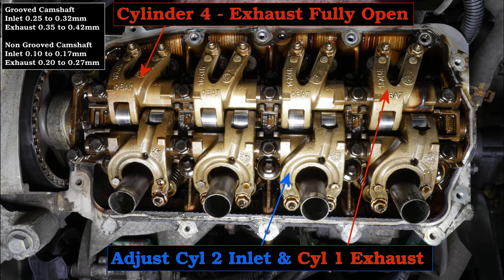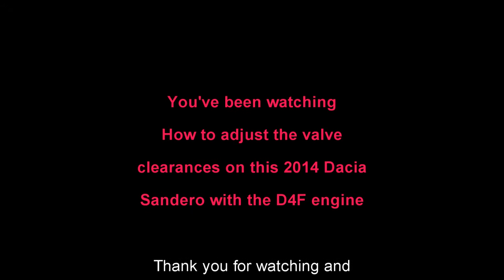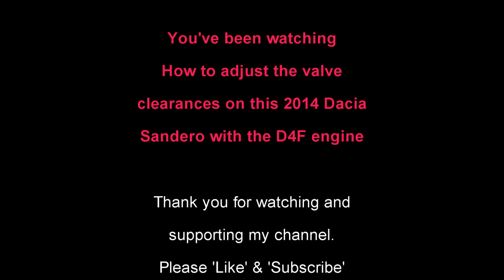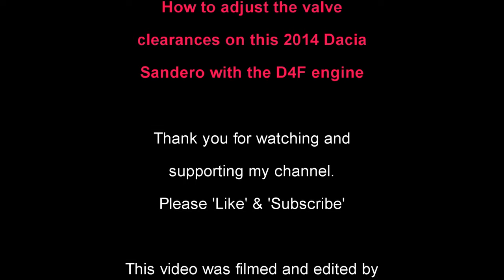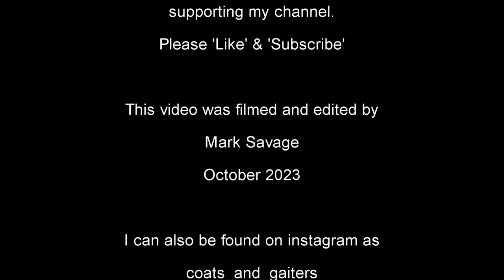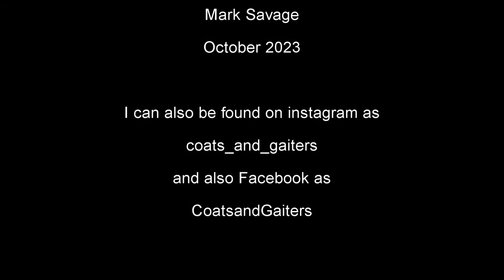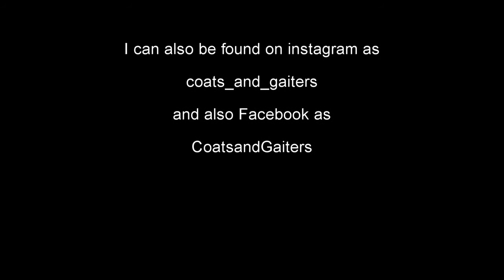You've been watching how to adjust the valve clearances on this 2014 Dacia Sandero with the D4F engine. Thank you for watching and supporting my channel — please like and subscribe. This video was filmed and edited by me, Mark Savage, in October 2023. I can also be found on Instagram, Facebook and X.